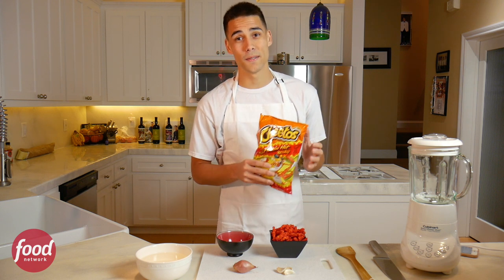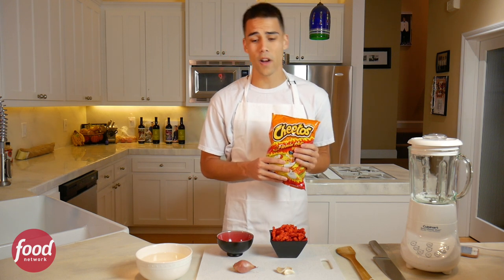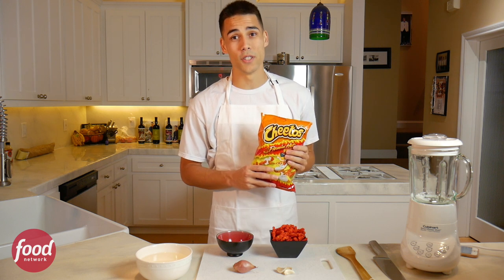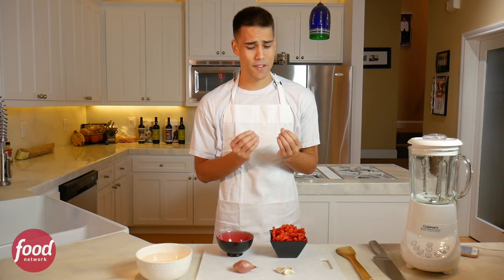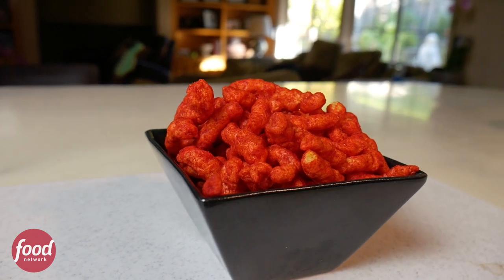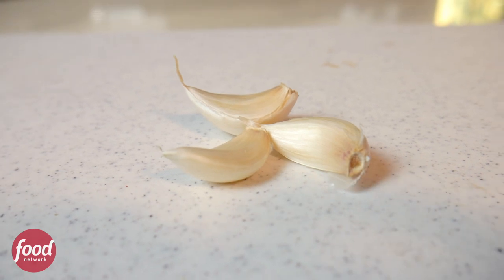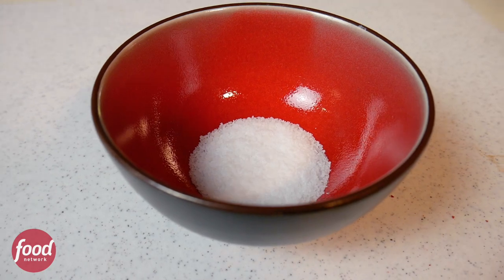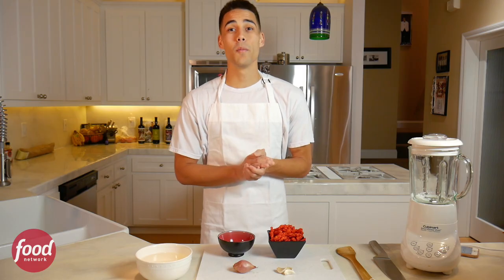This recipe is a little different because we are following a standard hot sauce recipe, but we are replacing all the peppers with Flaming Hot Cheetos. Our ingredients today are very simple: 10 ounces of Flaming Hot Cheetos, 3 large cloves of garlic, 1 shallot, 1 tablespoon of salt, and 2 cups of white distilled vinegar.